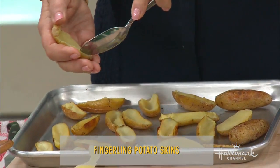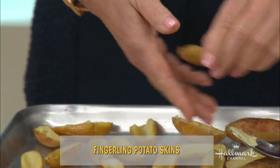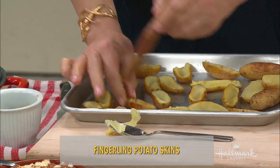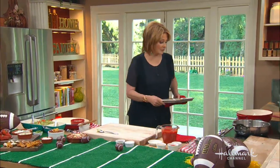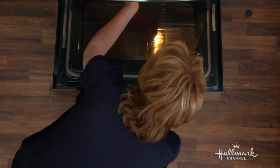They're so good and crispy. You're going to take out the insides just a little bit — you want to leave some on the skin. Then you put it back in the oven. Rub a little bit of teriyaki sauce on it because it gives it a really nice flavor. Then you bake it for 10 or 15 more minutes at 350 degrees.